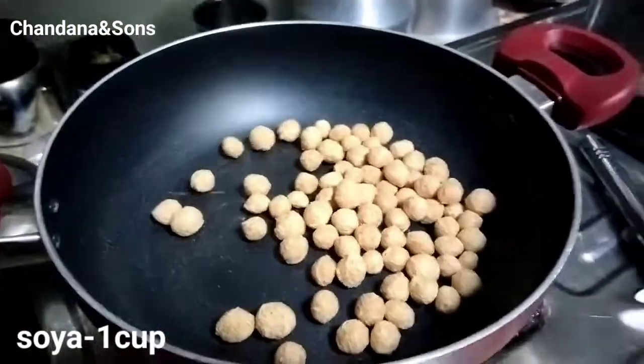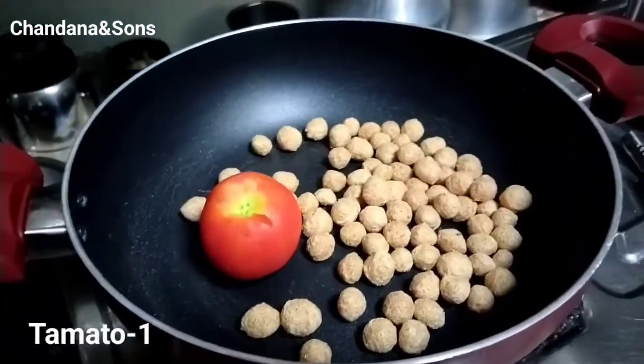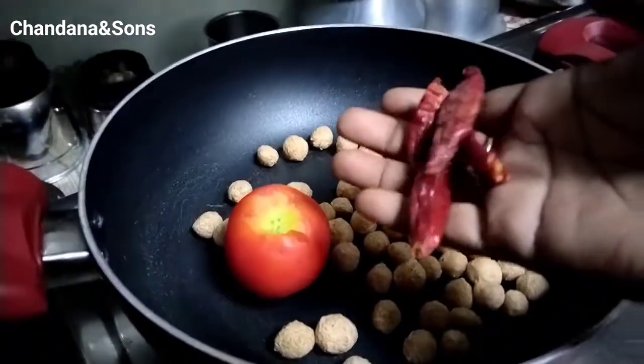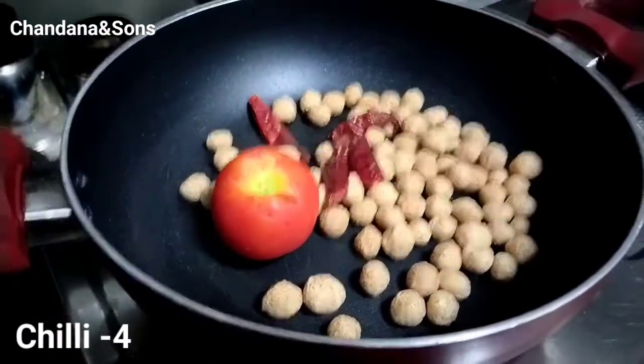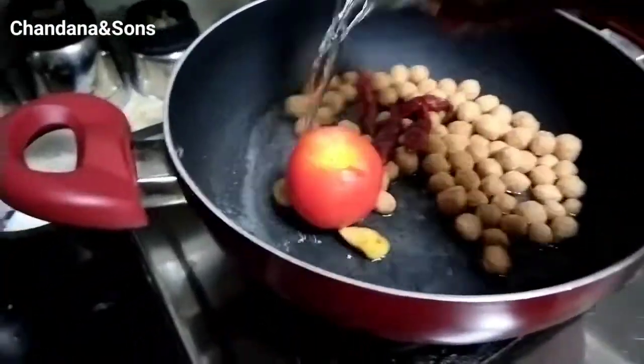Add 1 cup of Mil-Makers, 1 tomato, 4-5 cups of milk, and 1 glass of water. Add a cup of dialogues.